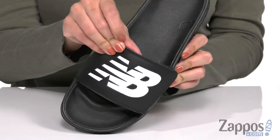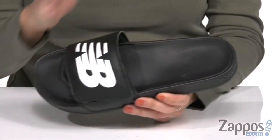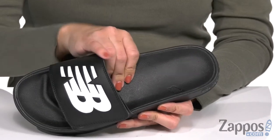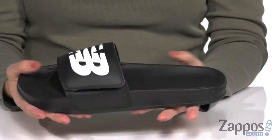These slip-on slides are made with a synthetic upper that show off the New Balance logo. Plus, it's got an adjustable hook and loop strap at the top as well. Easy to slip on, inside is gonna give you a super soft and plush lining with a totally comfortable footbed too. Got that raised toe bar there as well.